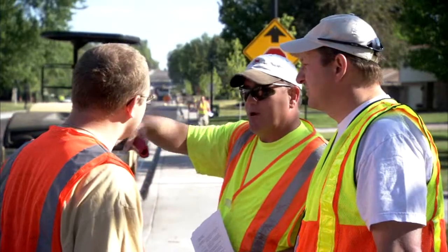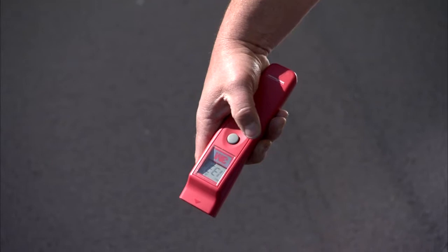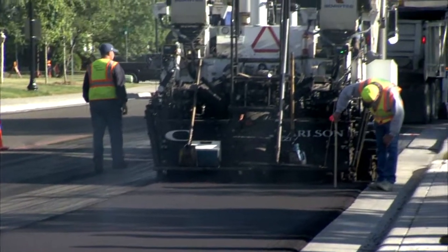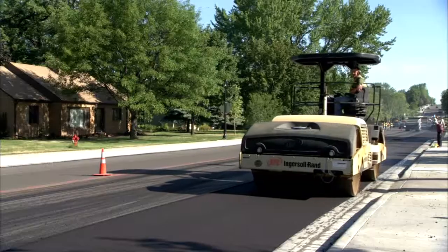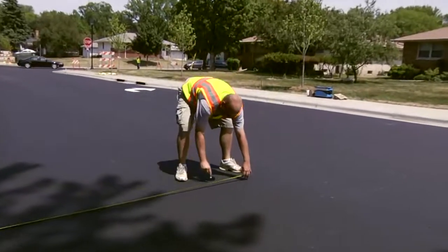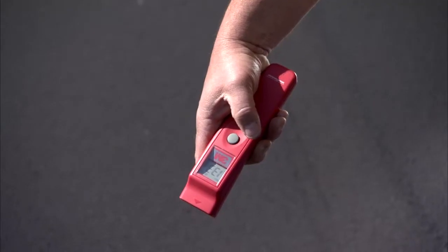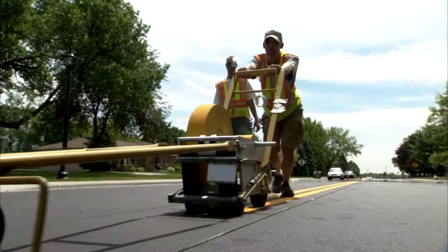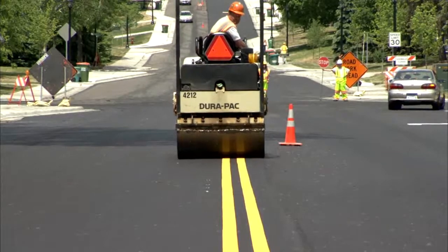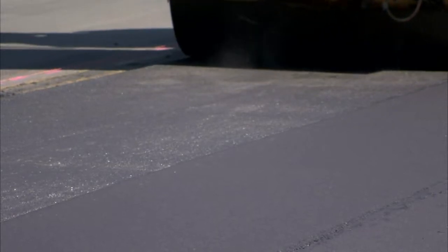Good coordination between paving and tape application personnel is important to ensure that tape is properly inlaid at the correct asphalt temperature. Inlay process steps include paving and compaction of the fresh asphalt, pre-marking the road, testing the asphalt surface temperature, applying the tape, and inlaying the tape into the pavement. The process begins with a freshly paved and compacted lane surface.